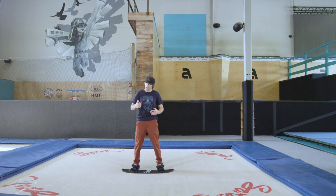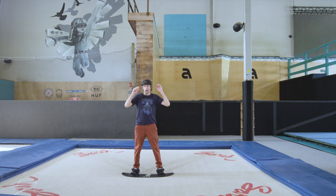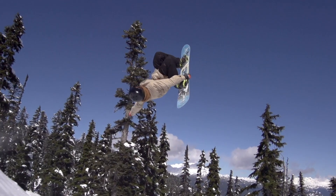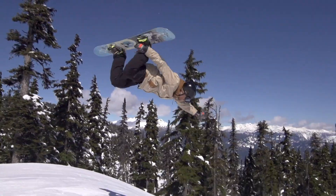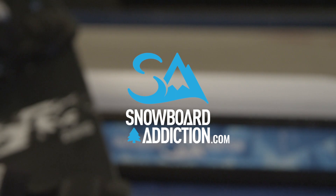These are just another way to mix up the extensions or style that you're putting into your grabs and do something a little bit different than the rest of the crowd. You can put this into your snowboarding and it looks rad. This is Nev Lapwood from Snowboard Addiction — our goal is to improve your riding.